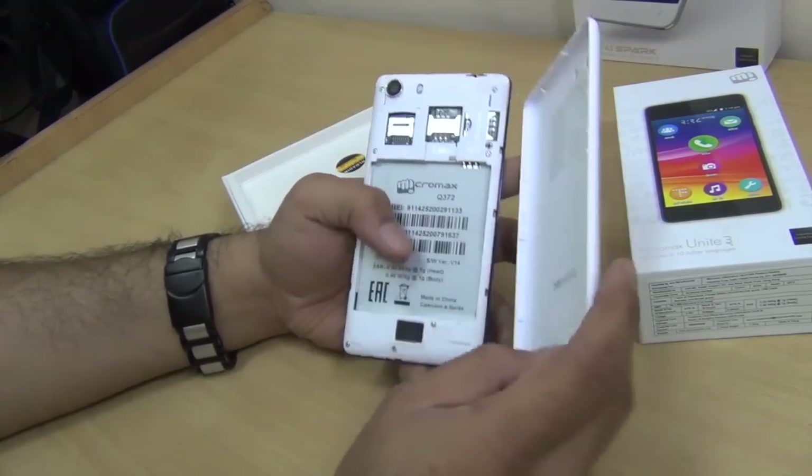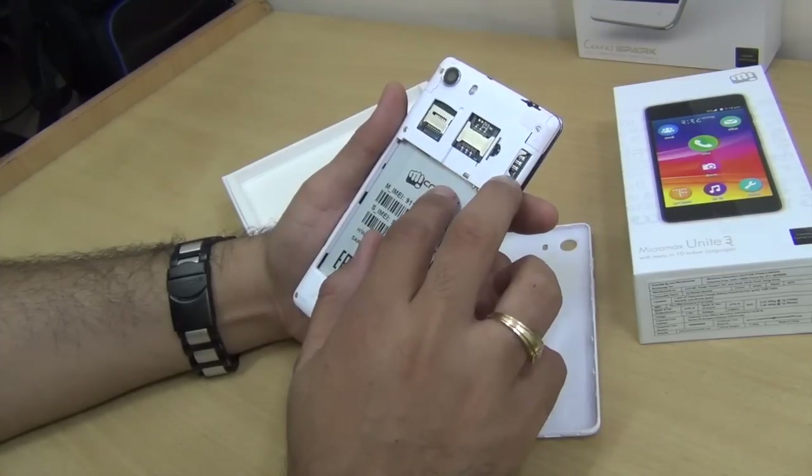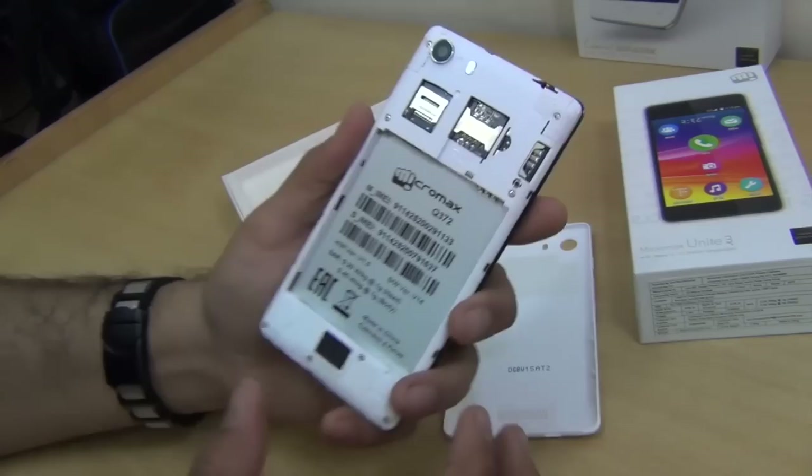The back is removable and gives you access to the SIM card slots. SIM 1 is a full-size SIM slot and SIM 2 is a micro SIM slot. There is also a micro SD card slot provided for expanding the memory.